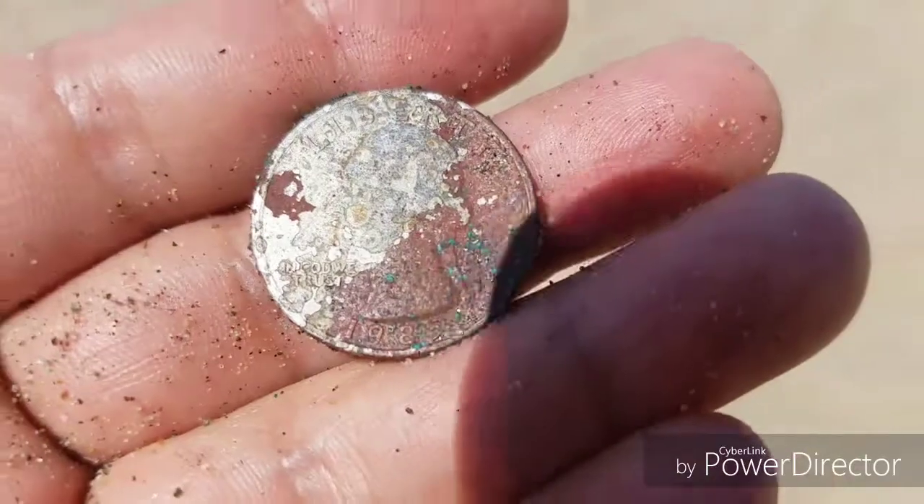Hey guys, I'm here metal detecting Orchard Beach today in the Bronx. That's my family right behind me. My first signal is this crusty crusty penny here. I got my first quarter for the day — 1985.